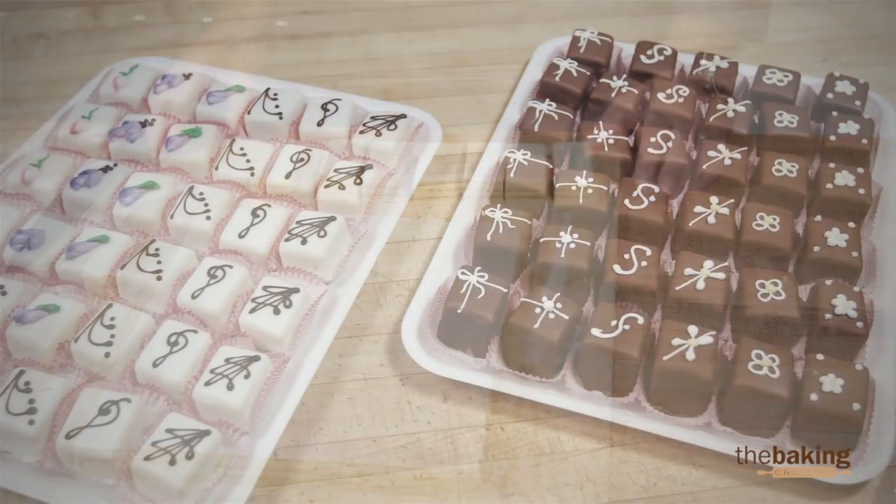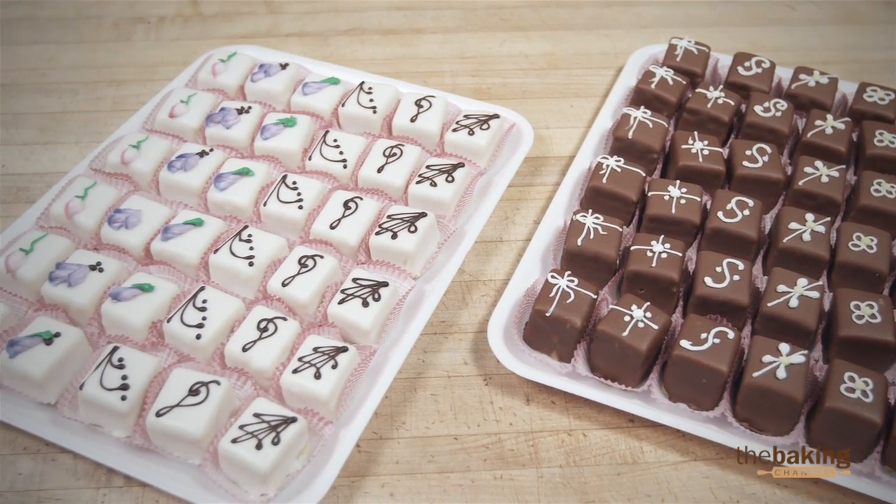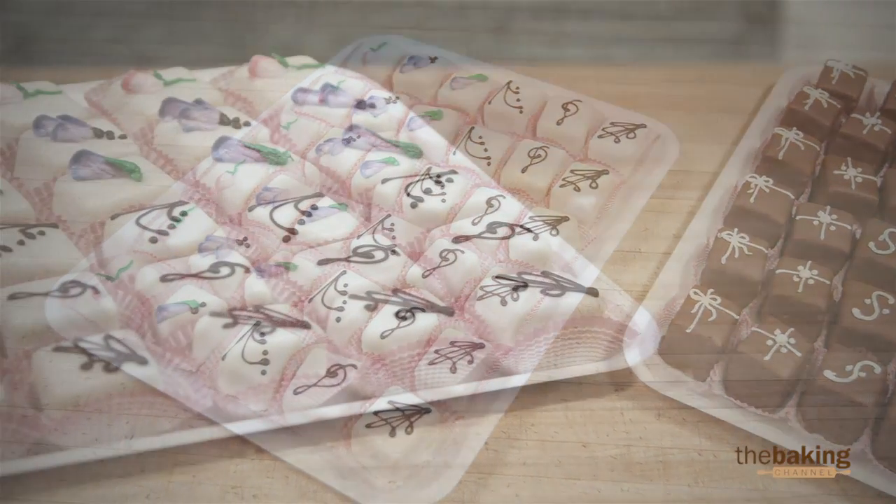This then gets put on the screen and gets glazed with the fondant. Thank you for watching — I hope you enjoy making our petit fours. We'll see you next time.